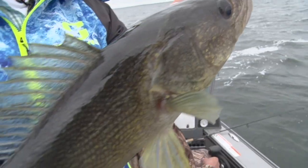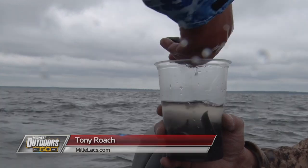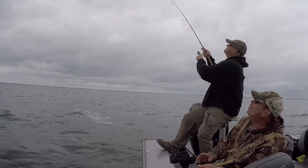Nice work, Steve. Hey, welcome back to Midwest Outdoors. I'm on a guide trip today and we're chasing walleyes on Mille Lacs Lake. We're doing a lot of live bait rigging on the mudflats. The fish are out here feeding on bugs, they're feeding on bait, and of course these walleyes are hungry. Nice, Mike.